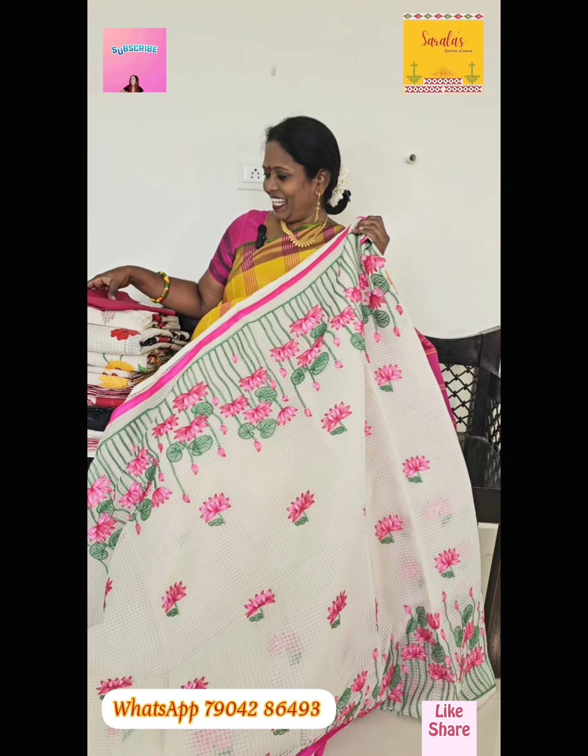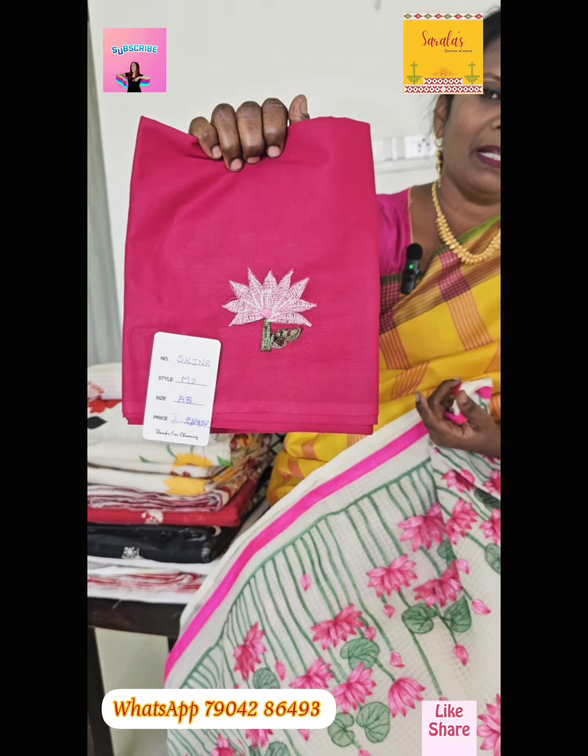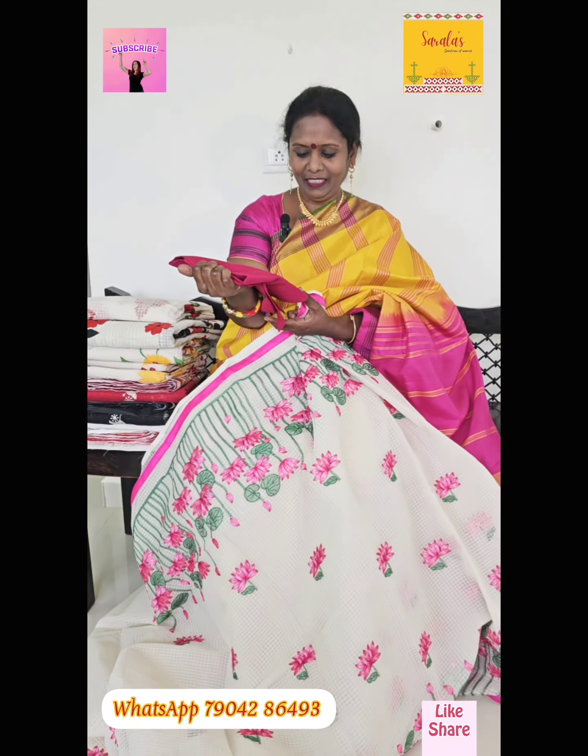It's a embroidery work. It has a blouse on the sleeve. It costs 2895.